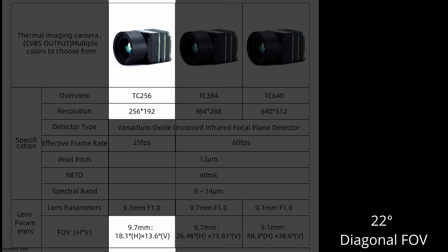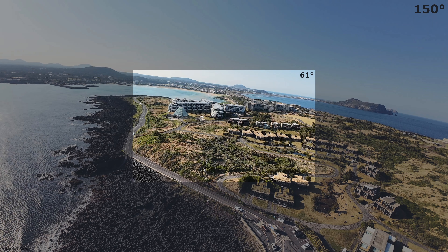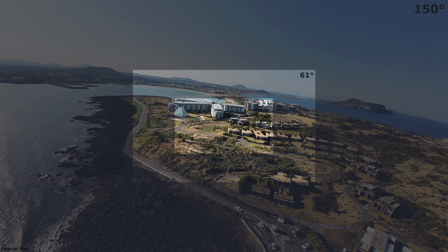To simulate what this would look like, here is the 150-degree field of view from my DJI O4 Pro — nice and wide. If this were the thermal camera with the 60-degree field of view, we would only be able to see this much. At 30 degrees we would only see this, and at 20 degrees we'd only be able to see this much.